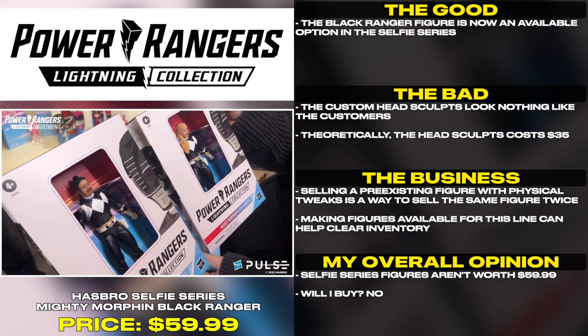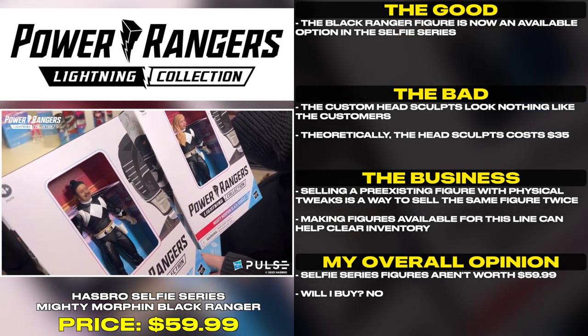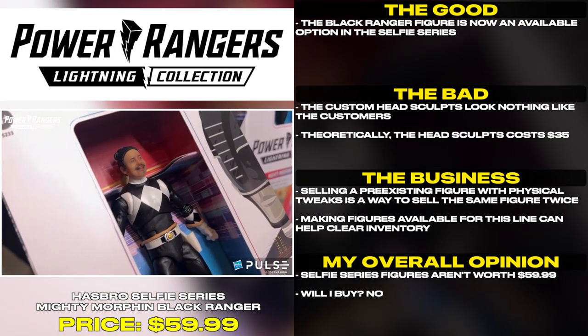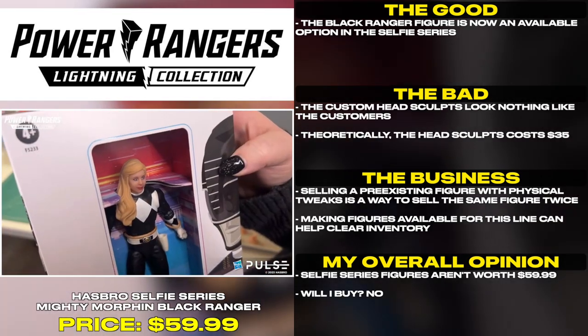Selling a pre-existing figure with physical tweaks is a way to sell the same figure twice. Making figures available for this line can help clear inventory. Selfie Series figures aren't worth $59.99.